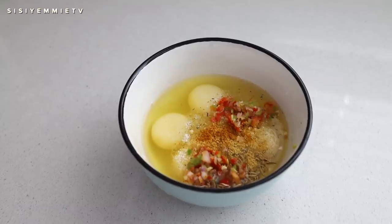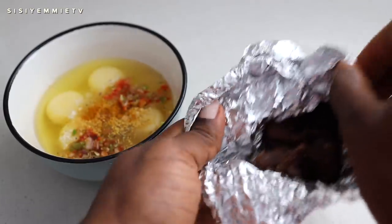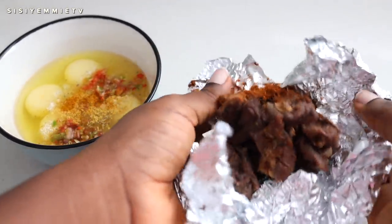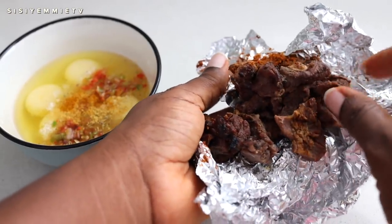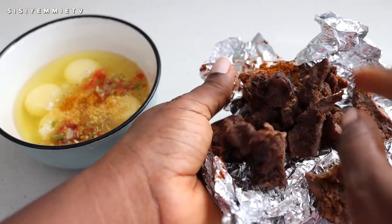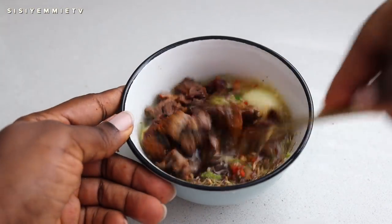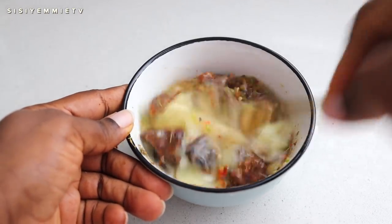Now this is the leftover soya — it's balangu. She gave it to me yesterday; it has bits of soya, pepper, and suya meat. This reminds me of my time at Igbenedion University — there were guys that used to make what we call mishai. They'd fry your egg with suya or beef, put it inside bread, and make a sandwich with it. It is so delicious, and that is what I'm trying to make this morning.